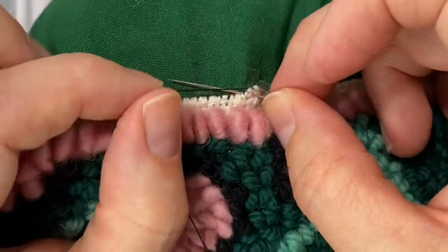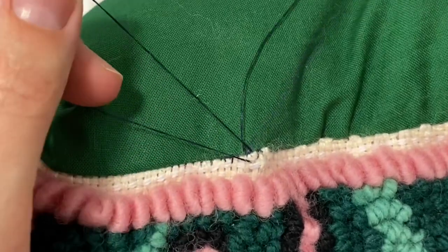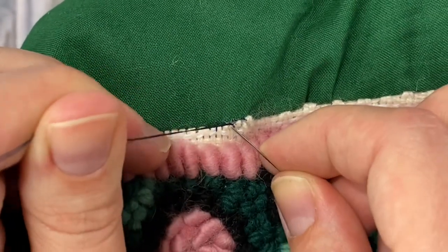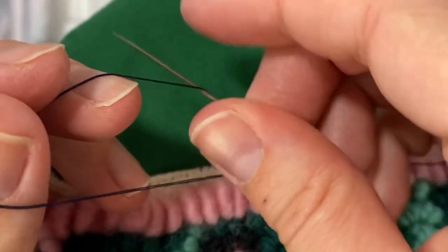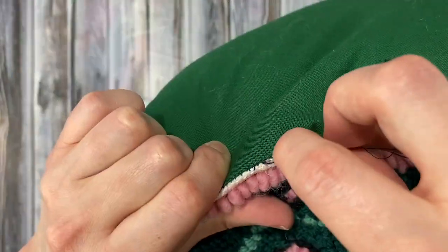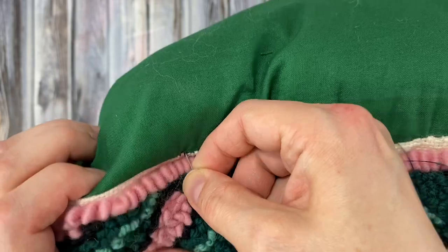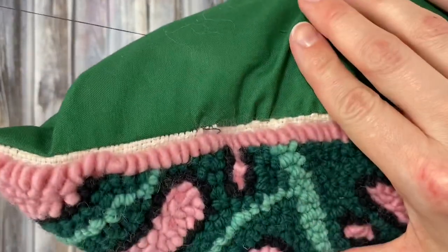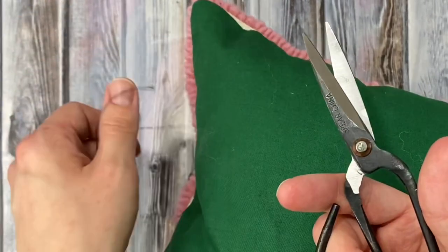When you've finished your seam, tie off your thread by bringing the needle up in the middle of the seam, then pull the thread part of the way through. Put the needle through the loop and then pull it tight. Do that twice. Last, we're going to poke the needle down into the seam close to where the knot is and then bring it out in a random spot on the back of the pillow. Pull on the thread a little bit so it's kind of tight, then trim it close to the fabric and the end of the thread will just disappear into the pillow.